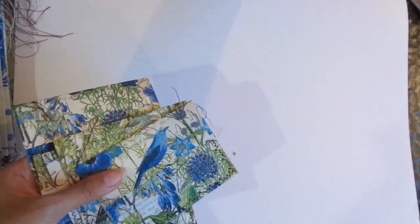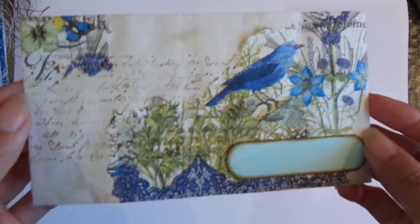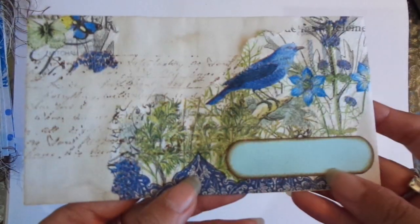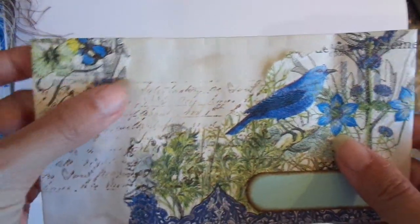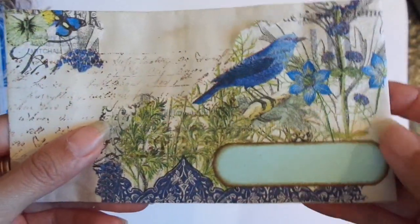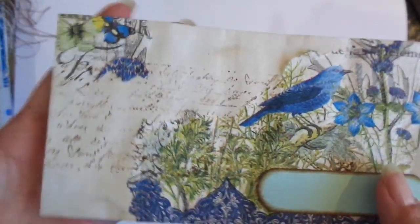I loved this napkin so much that I saved the other one for my embellished envelopes. Basically I just tore the napkin and stuck them down — I'll glue that down a bit better later — so it's kind of collaged onto the envelope. These are coffee-dyed envelopes too, by the way, which gives them that vintage look.